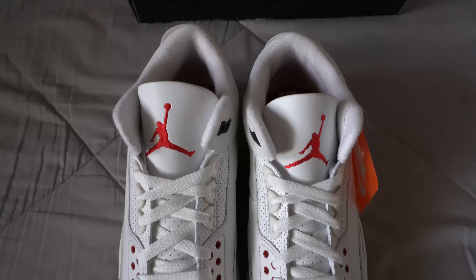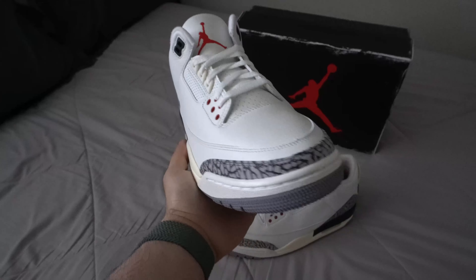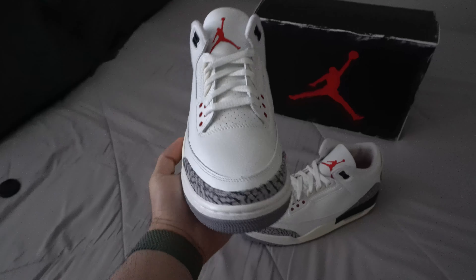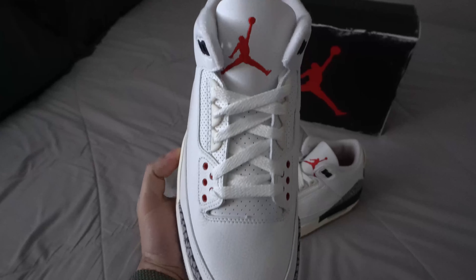Talking about resale — these retailed at $210. Resale is not too high right now. A lot of people have received their online pairs, so we're looking around $260 to $280 depending on the size. I do recommend if you want this shoe, buy it now, because over time this shoe will 100% shoot up. It's going to take several months for the price to go up, but right now is the best time to buy — all the people who just got their pairs are trying to get rid of them and the prices are going down. So buy it right now; that's the best time.